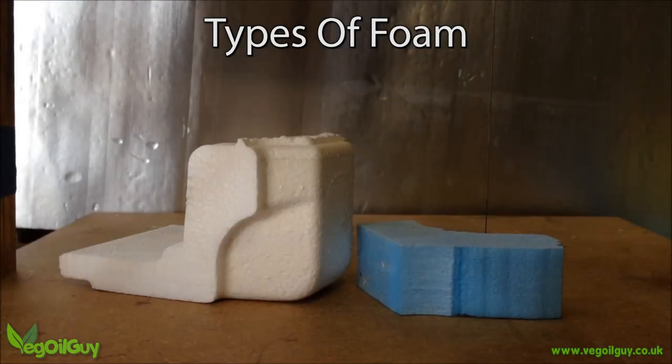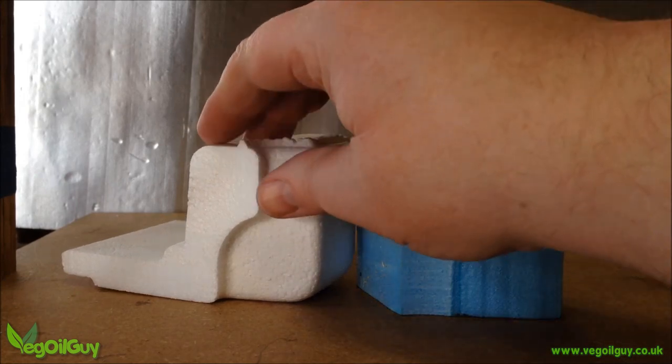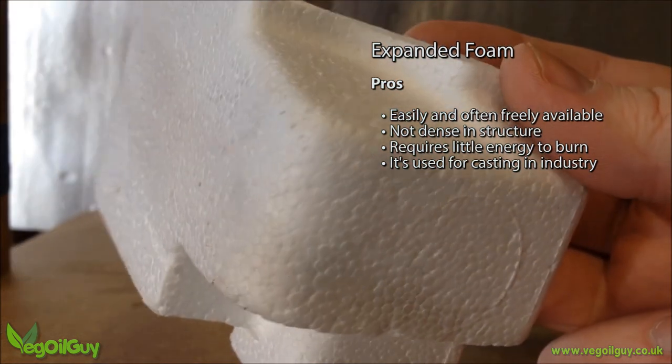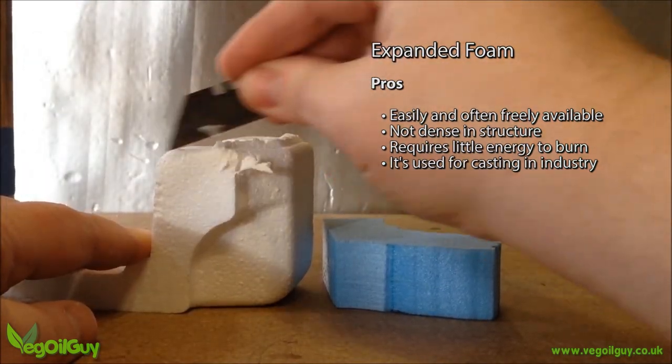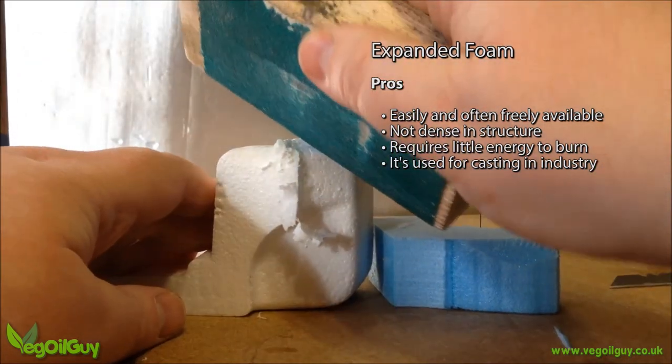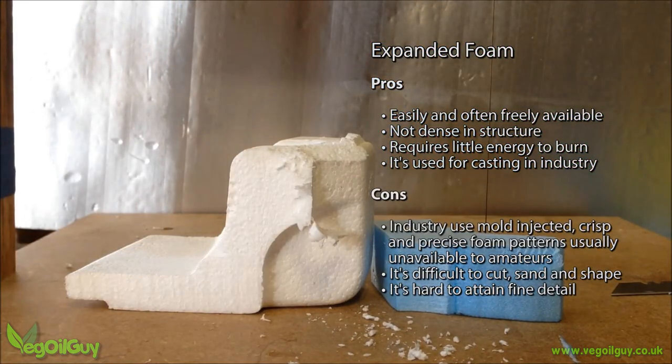There are two main types of polystyrene foam available: expanded foam and extruded foam. Expanded foam is the stuff you find in packaging material and is far easier on the metal, needing less energy to burn. Expanded foam is certainly the choice of the professionals, but they have the advantage of having perfect foam patterns to work from.